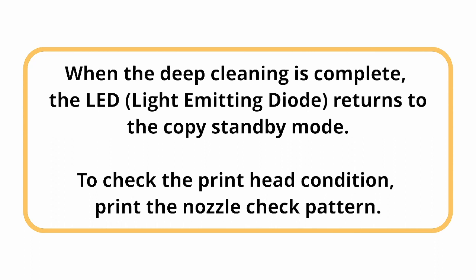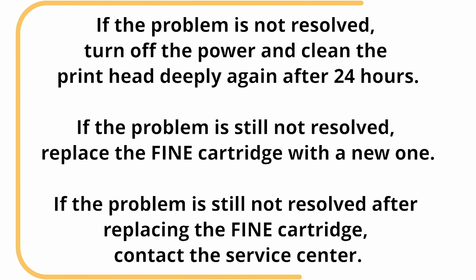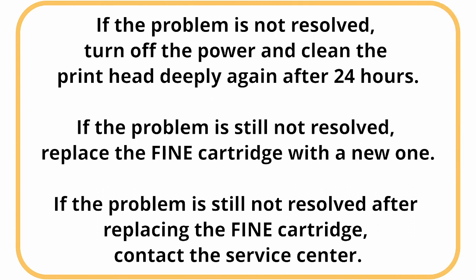To check the printhead condition, print the nozzle check pattern. If the problem is not resolved, turn off the power and clean the printhead deeply again after 24 hours. If the problem is still not resolved, replace the fine cartridge with a new one. If the problem is still not resolved after replacing the fine cartridge, contact the service center.